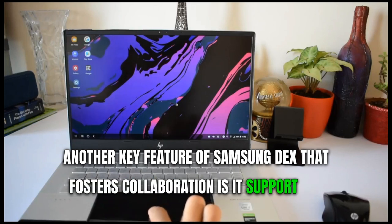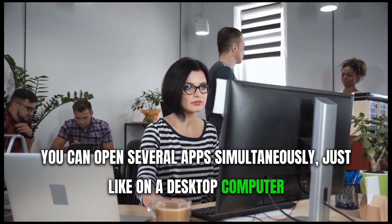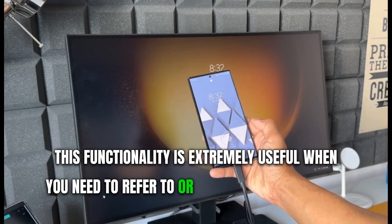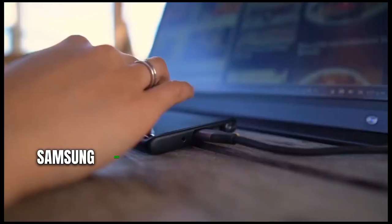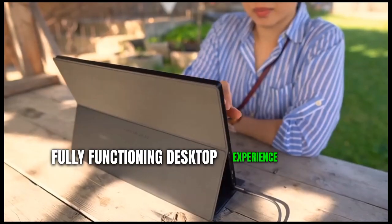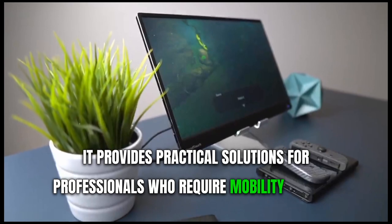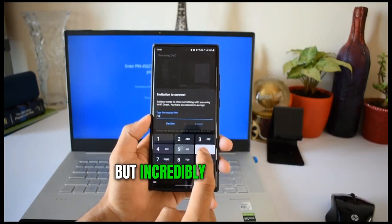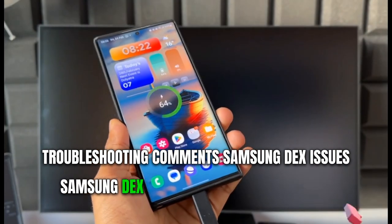Another key feature of Samsung DeX that fosters collaboration is its support for multiple windows. You can open several apps simultaneously, just like on a desktop computer, and easily switch between them. This functionality is extremely useful when you need to refer to or copy information from one app to another during collaborative work. In summary, Samsung DeX provides exceptional convenience by transforming your mobile device into a fully functioning desktop experience, providing practical solutions for professionals who require mobility without compromising productivity.